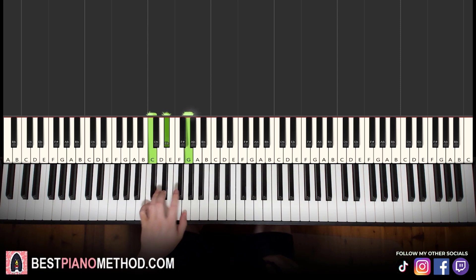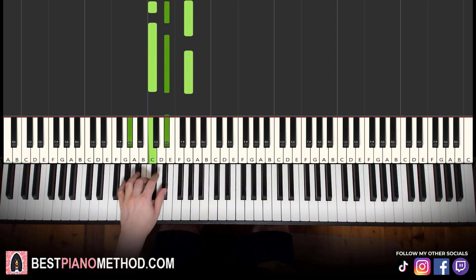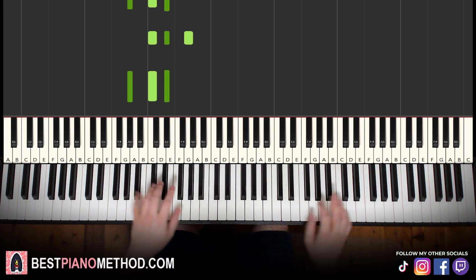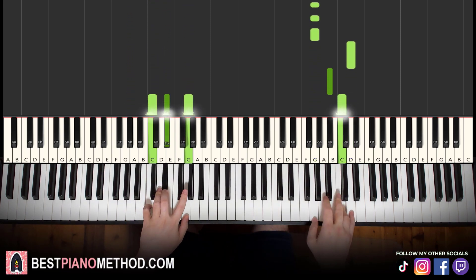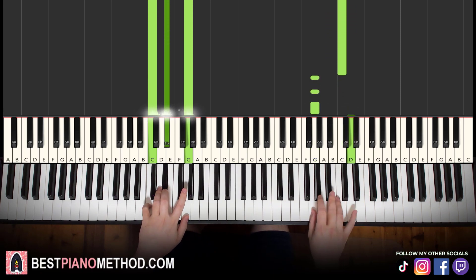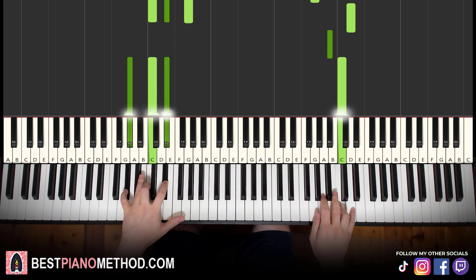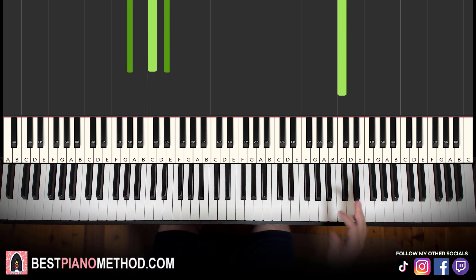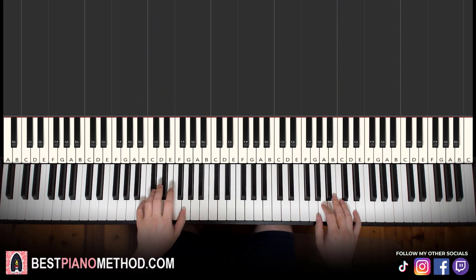Left hand we have two chords: C minor, which is C, E flat, G — and then A flat major, which is A flat, C, E flat. So with these two chords in mind, two hands together — right hand starts, C and C minor together, and A flat major together. It's actually just the last note of each six-note phrase played with the chord.